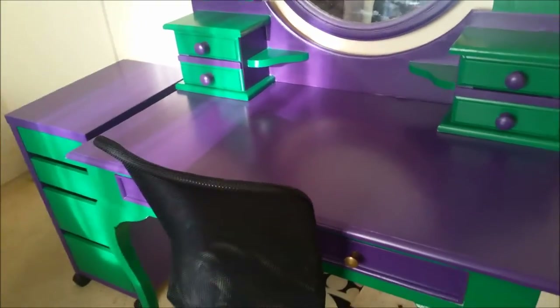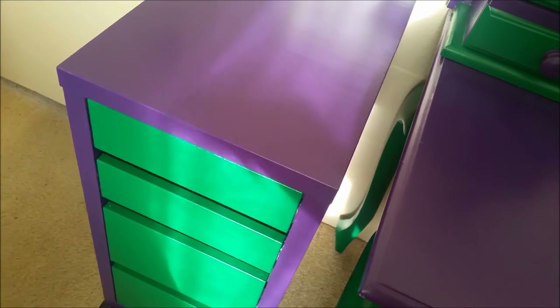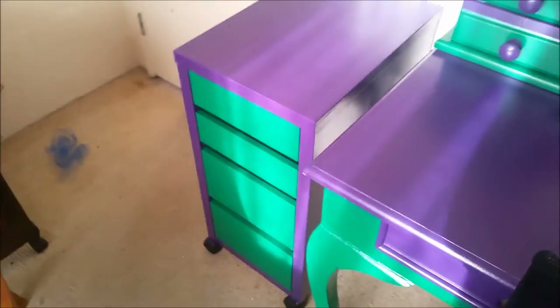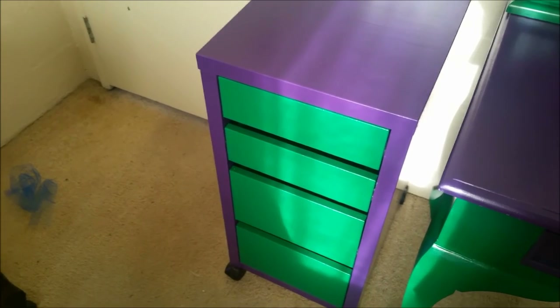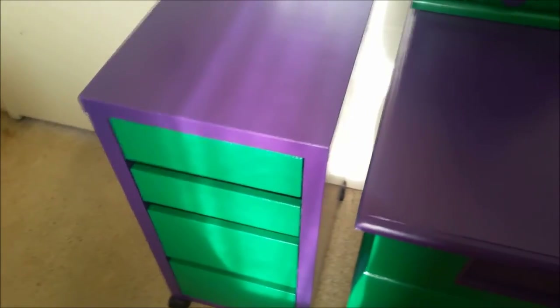Day one was the first coat on the drawers and the table frame. Day two was the chest of drawers — I also painted the inside of the drawers to try it out. Day two also involved checking if everything was dry — it was — so I painted the second coat. That was two days' worth of work. Then the next day I started the actual table — I did the undercoat.